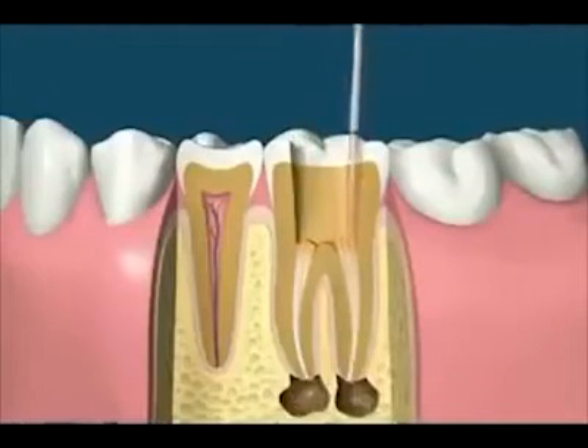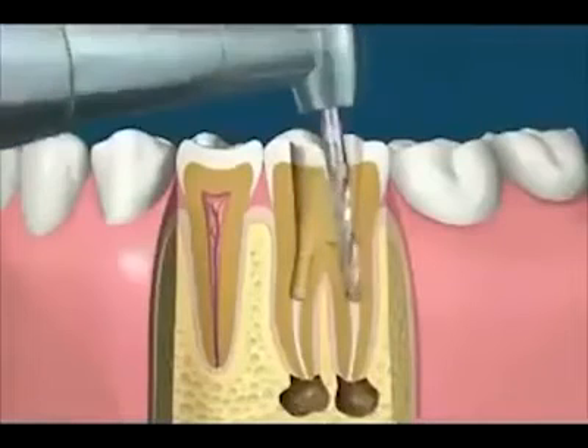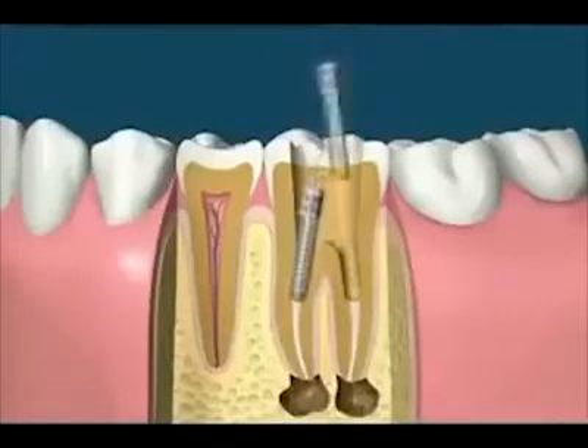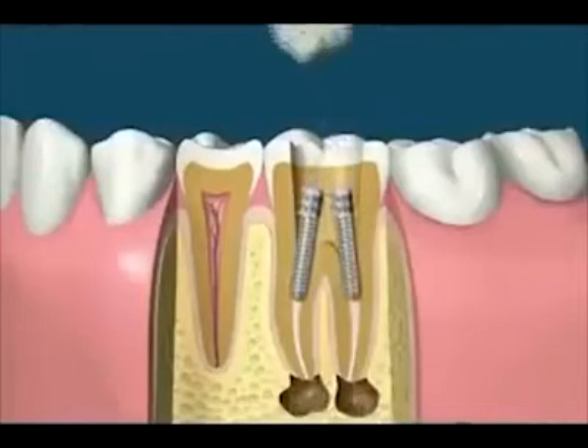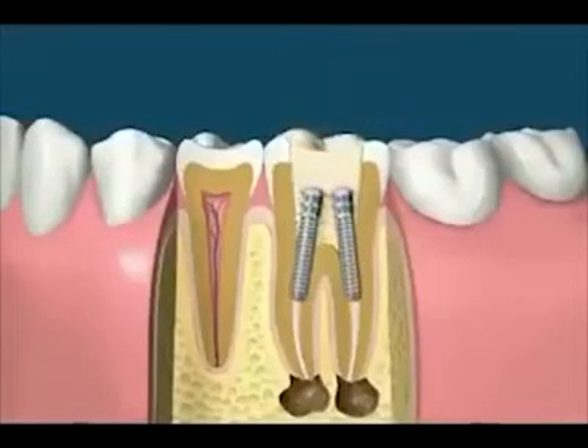For optimum treatment, one or more posts may be placed to strengthen the tooth and retain the filling. A light-cured resin is used to fill the space — it's soft when placed in the tooth and hardened with a bright light.